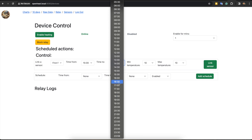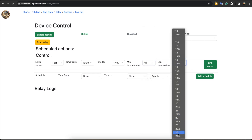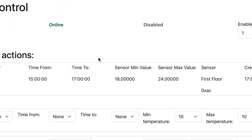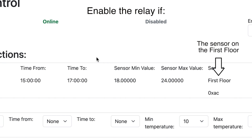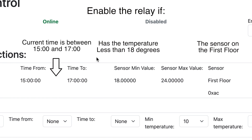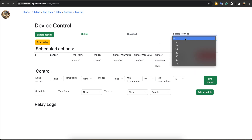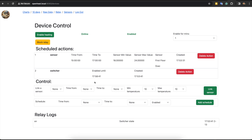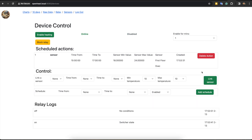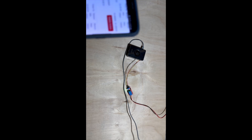I can choose a sensor and set a time range — from one time to another — during which we will rely on data from that sensor. We can set a minimum temperature and a maximum temperature. In other words, we tell the server: enable the heater if the sensor on the first floor has a temperature less than 18 degrees and the current time is between 3 PM and 5 PM. Or we can enable the heater for a fixed duration — for example, choose 5 minutes and press the enable button. To unlink a sensor or disable the heater, we can just delete the action in the table. We can press enable and see a red light on the relay, and disable it by removing the action.